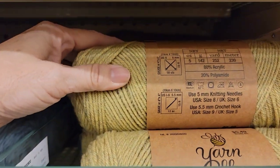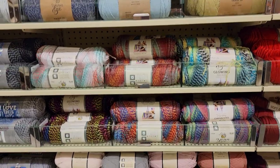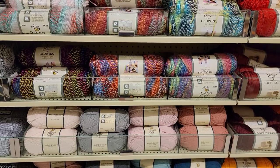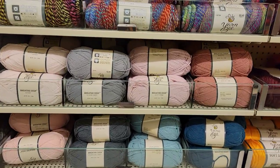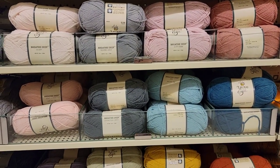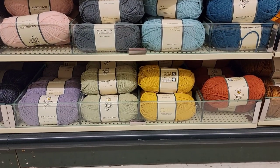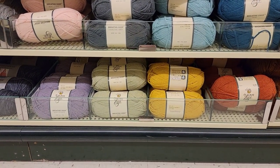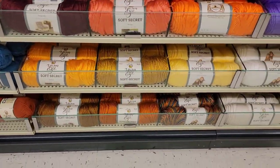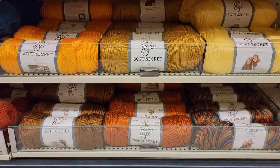This one's pretty — Dijon. And then the Glowing. Breathe Deep. I really like all the colors of the Breathe Deep. I love the fall colors. It seems like there are a lot more of the Soft Secret this year. Look at all those fall colors.